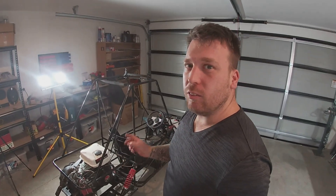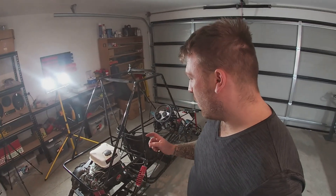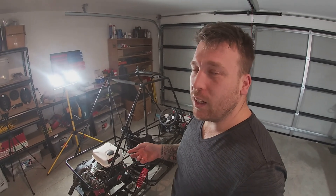I'm actually dropping the main jet fuel size down. And then I'm taking a couple of links out of the chain, putting a half link on because the chain kept coming off.